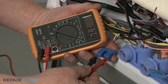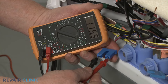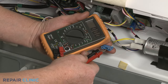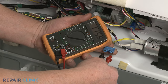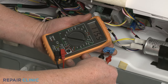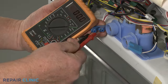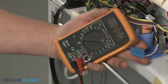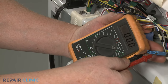The meter display should indicate close to 120 volts of alternating current if power is reaching the valve. Repeat the test for the other solenoid wire connector or connectors to determine if voltage is present. You may have to wait for the control to switch between the cold and hot water circuits. If the meter display shows that little or no current is present at any of the connectors, you'll know the control board is defective and will need to be replaced with a new one.